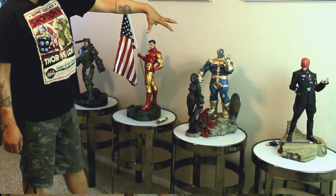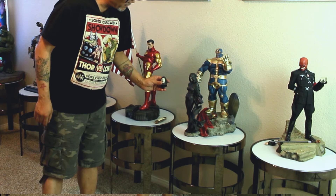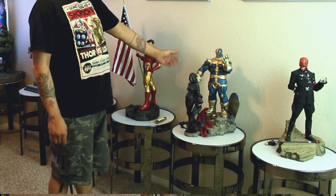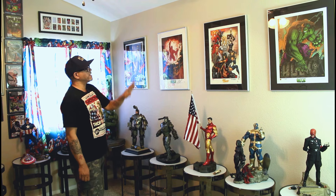Over here we have the Beast of the Galaxy. This is Thanos and then you have Mrs. Death. I have the switch-out heads for her. He has all the collections — Thor's cape, Captain America's shield, Silver Surfer's board, Thor's hammer. It's just a little bit of everything that he got to collect. I also have art prints up on the wall that I purchased through my boy Wilson Ball. They're all signed. Wilson's the man.